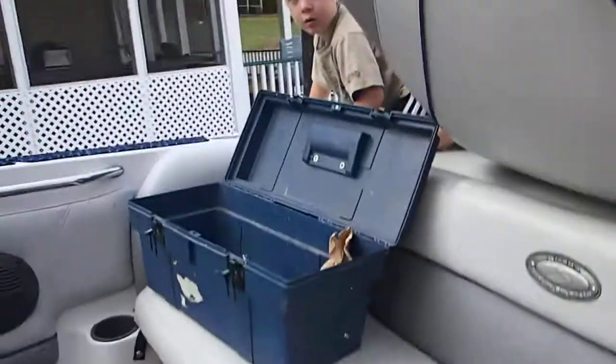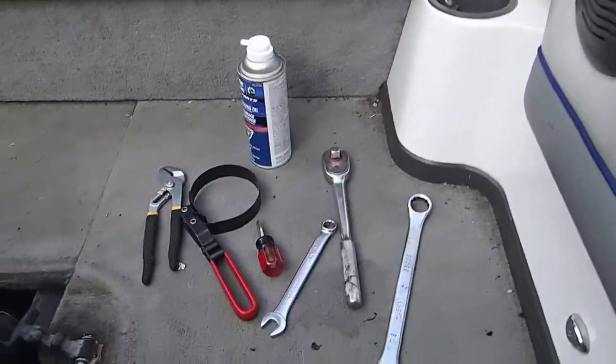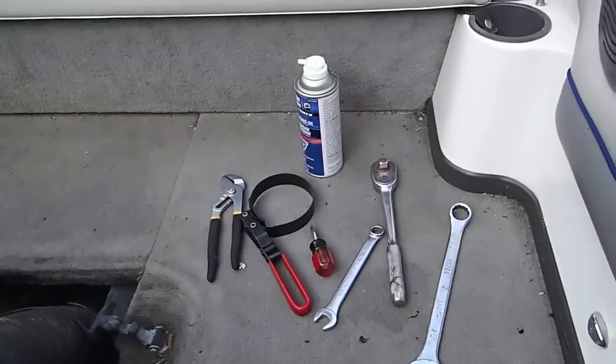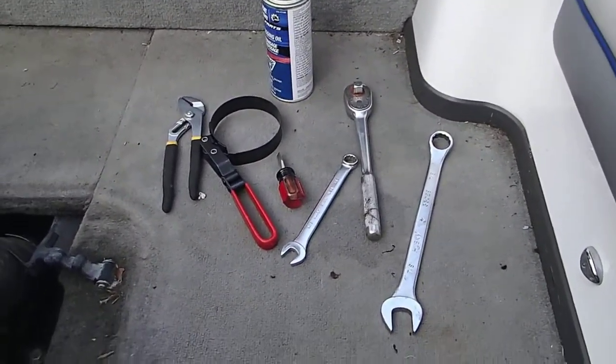Okay Mike, say hi Mike. Finn and I are going to work on making your foolproof instructional video to winterize your Mastercraft. So here are some of the things that you'll need.